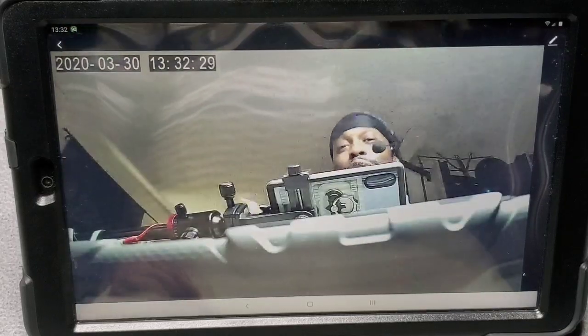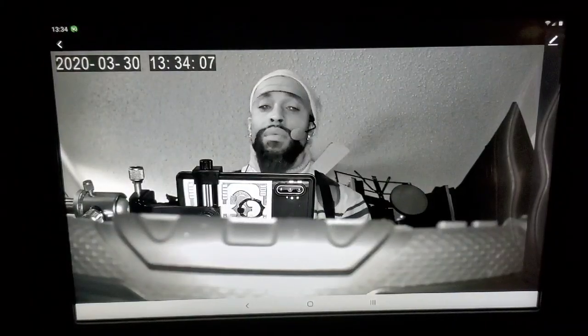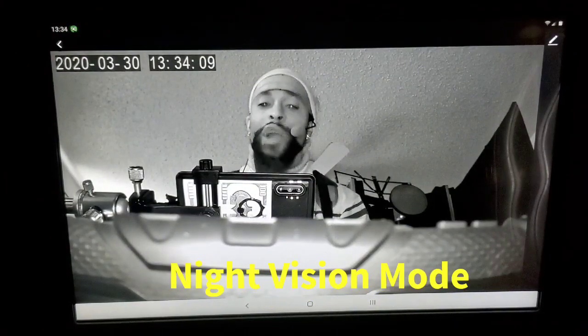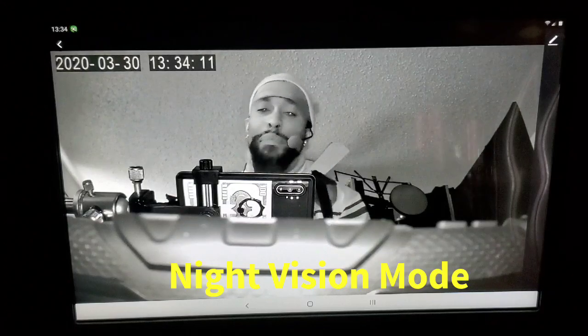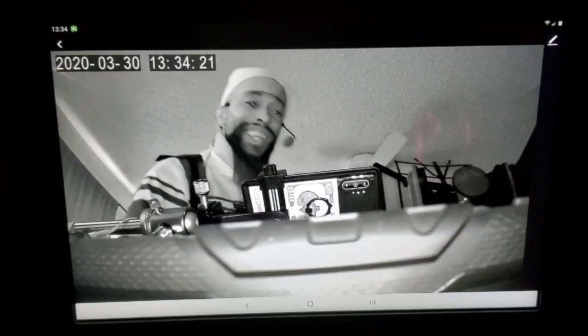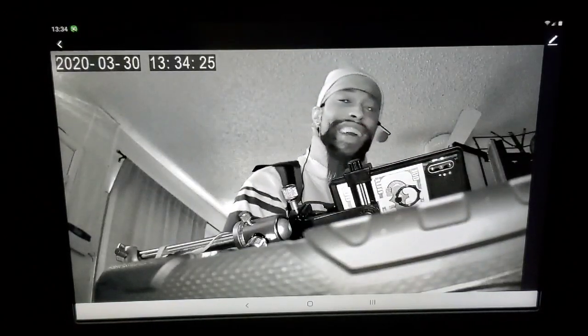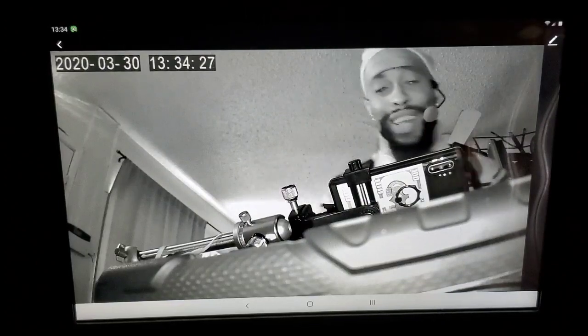Now let's check out the night vision mode. Here it is, ladies and gentlemen — night vision mode. As y'all can see, man, crystal clear. Like I said, 1080p HD — you will not be disappointed. Look how clear that is. It gets everything.